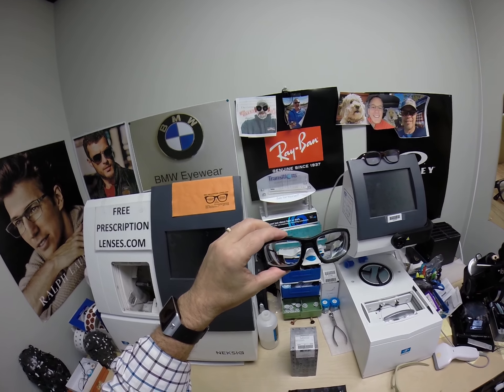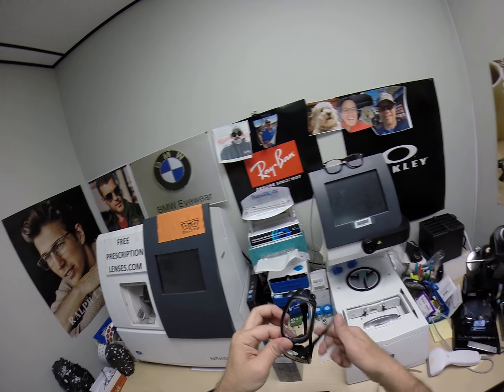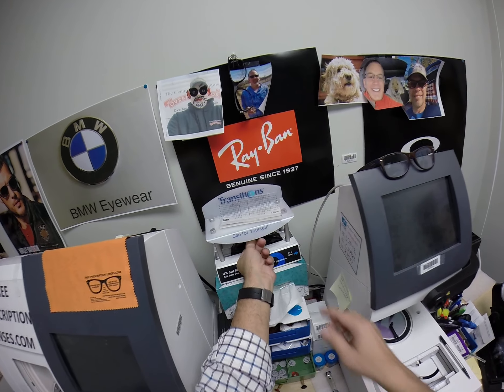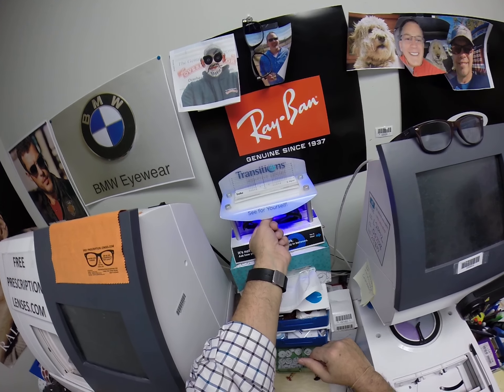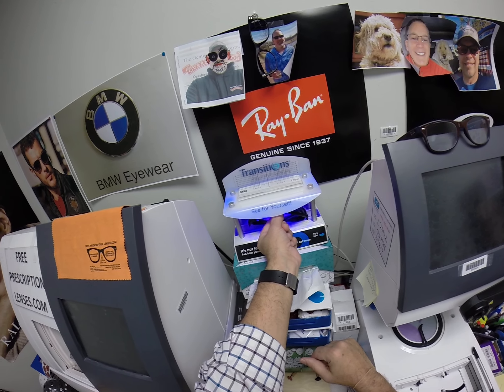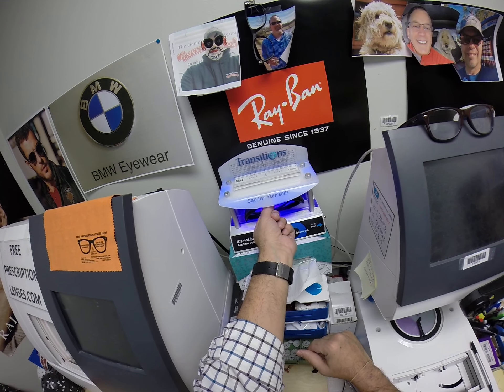These are the Transitions Extra Active Gray with the red flash mirror. Let me show you how these look — I'm going to pop it into my little Transitions box. As you can see, it takes about 30 to 45 seconds for transition lenses to darken. It takes a little bit longer when you come back inside — 45 seconds to a minute to a minute 15.